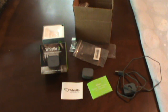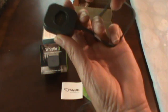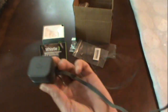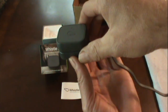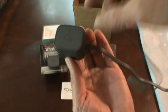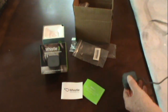The first thing you want to do when you get this is go ahead and put your GPS tracker on. Turn it clockwise — like that. Go ahead and hook that on the charger. It literally took about two hours to charge the first time. The LED will be red and will turn green when it's fully charged.